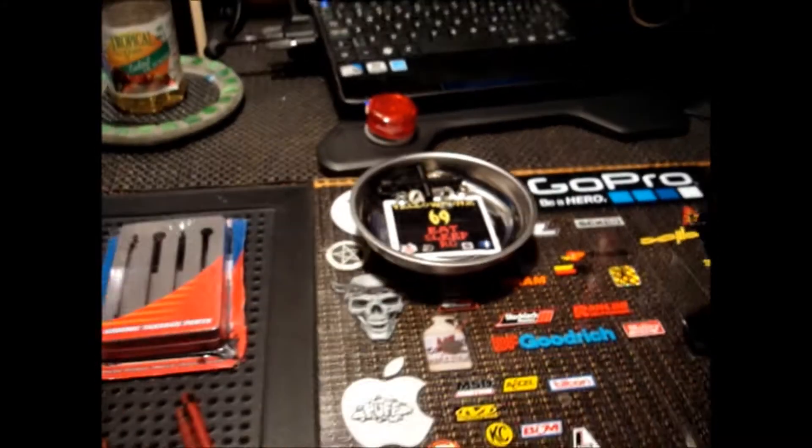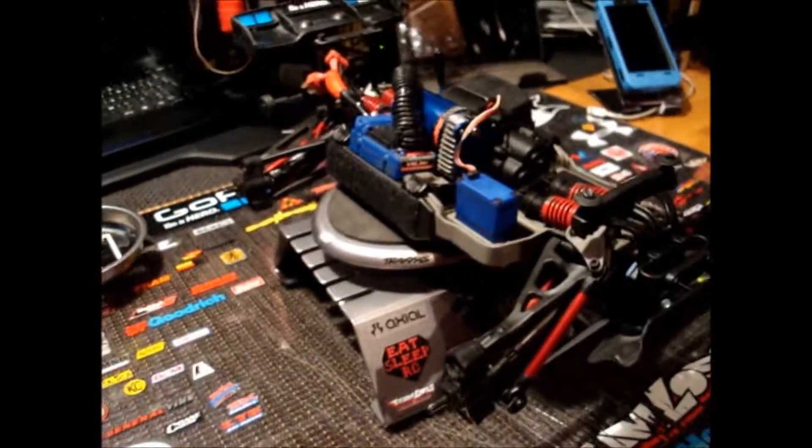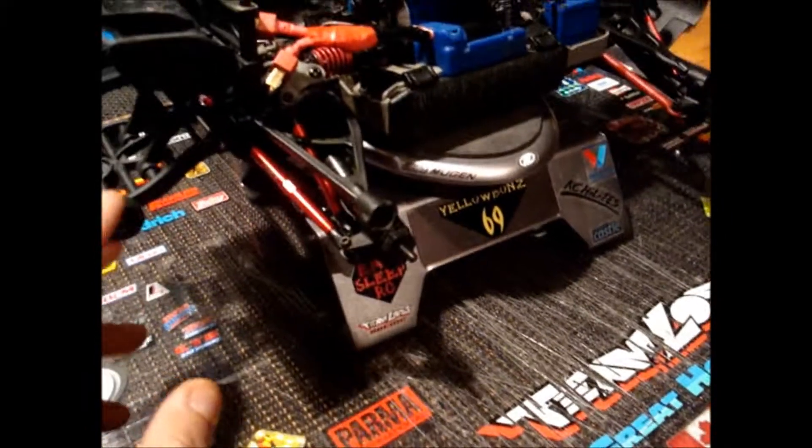Hey YouTube, YellowBone69 here, and it's been a while since I haven't put a video up, but I've been a little bit busy, and now I started to work on the little Merv eRevo.